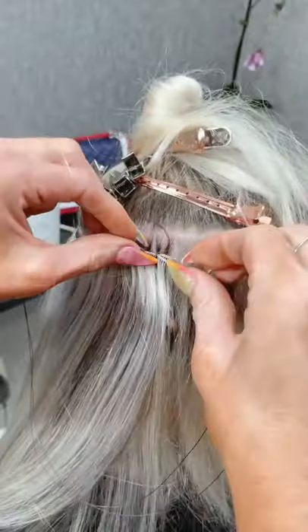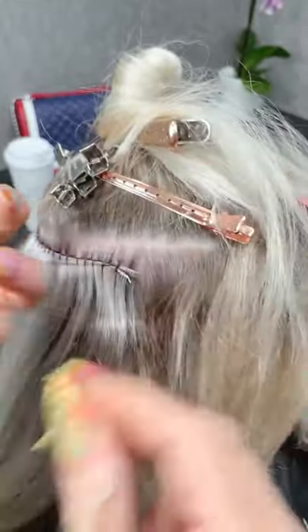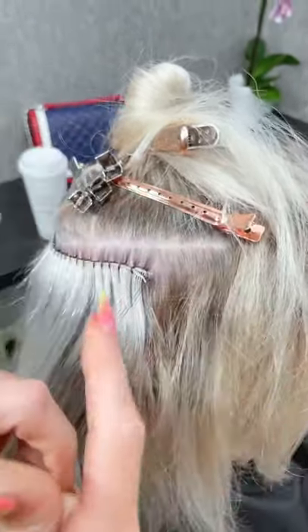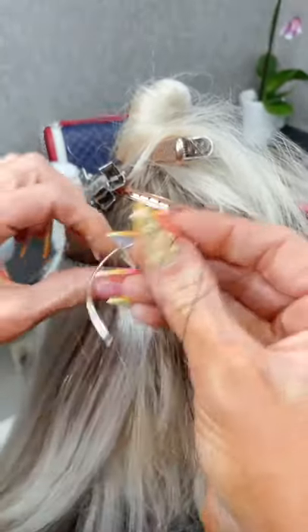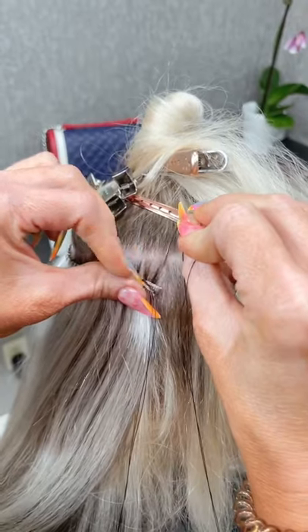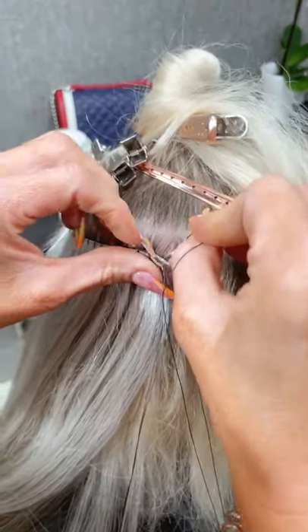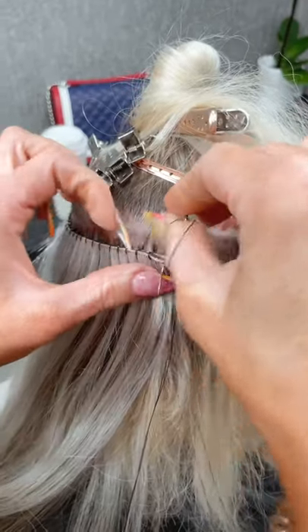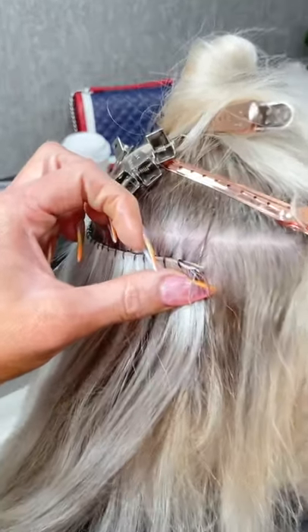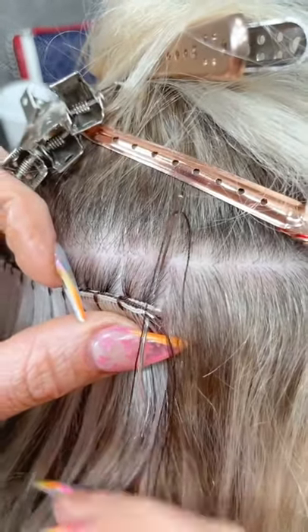Now that I'm on the end, I'm gonna make sure I'm going across through all three wefts. Then instead of going through the loop, I'm going through the loop on my string.